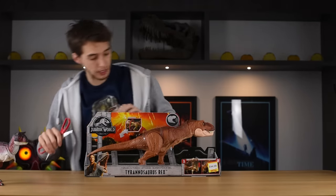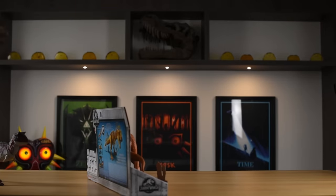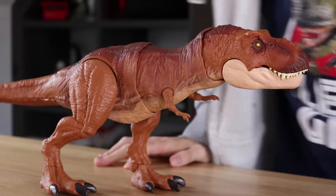Look, you can put the box back together when you're done with it. And here it is, in all of her glory. Look at that lovely sculpt.